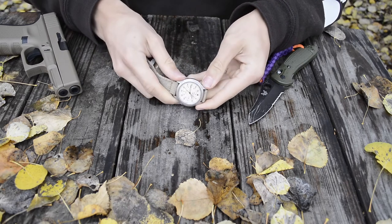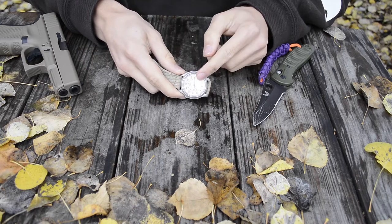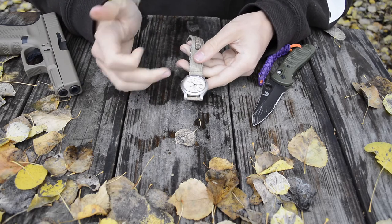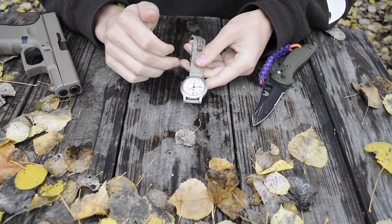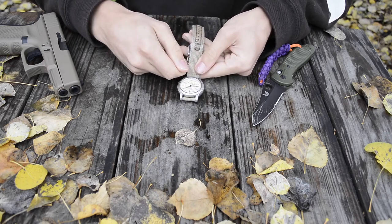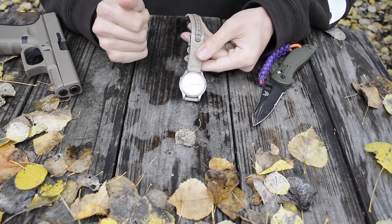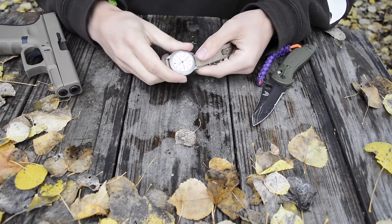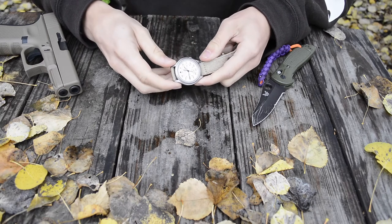It's a pretty simple watch face, and that's one of the primary reasons I got it. I'm migrating from a Timex Expedition Sierra which had a date function, hour/minute/second hands, and chronograph hands — so the watch face was really busy. Being that that was my first watch, I didn't know what I'd want, but I ended up not really needing or liking those chronograph features.